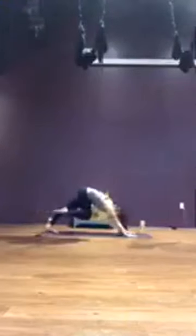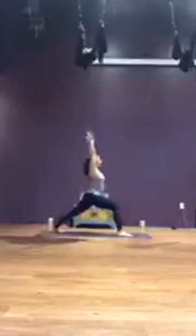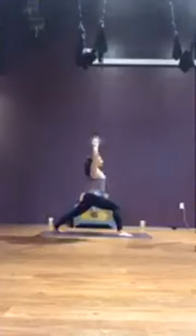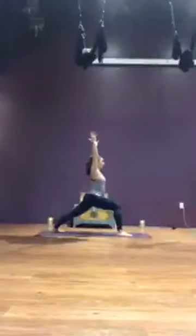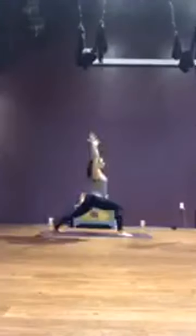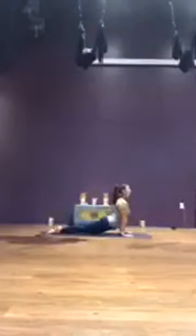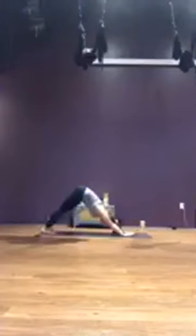Setting it up on the left. On your inhale, stepping the left foot between the hands, grounding down through the pinky side edge of the right foot, and sweeping arms overhead for warrior one on the left. One more breath, reach. Exhale, palms to the mat, step back. Chaturanga or drop the knees. Up dog or cobra. Downward facing dog. Take two breaths.